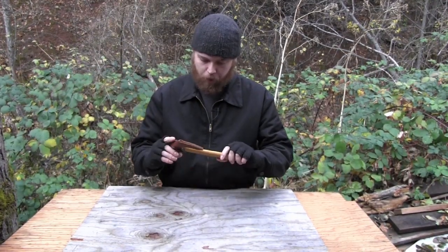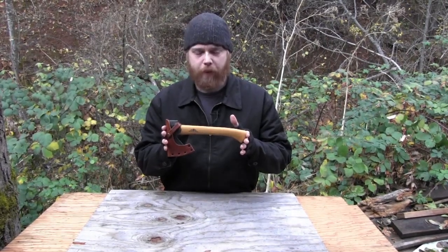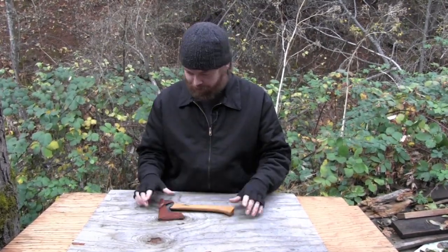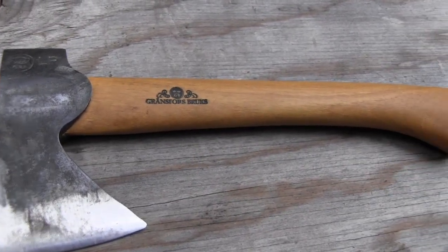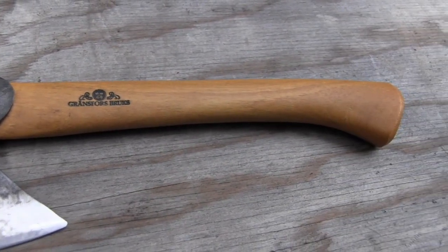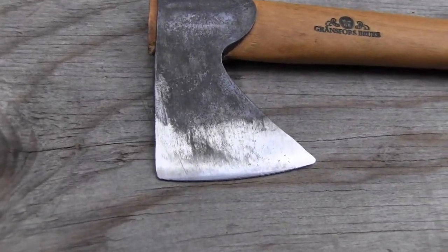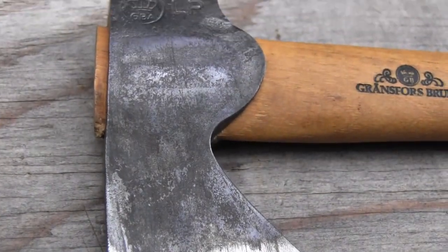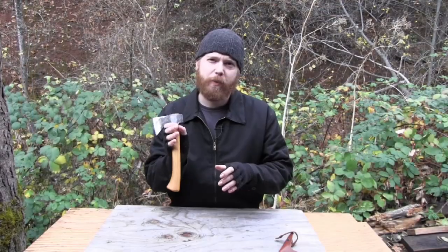Hey, how's it going? I want to do a review on this little axe I have here. It's a pretty cool thing. I've had this maybe close to a decade and it's served me pretty well. I originally got it because I wanted a little camp axe, something I could put on — kind of stick in my backpack, throw on my belt — and it won't weigh me down too much.